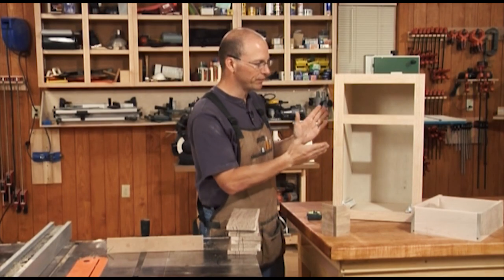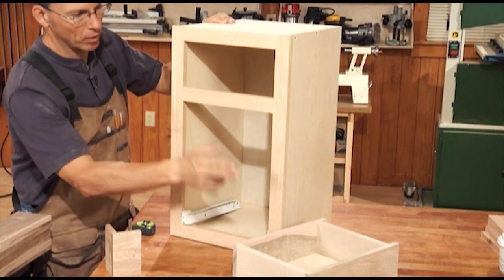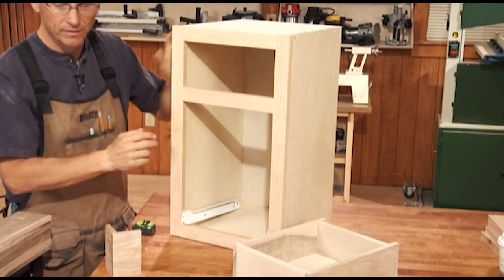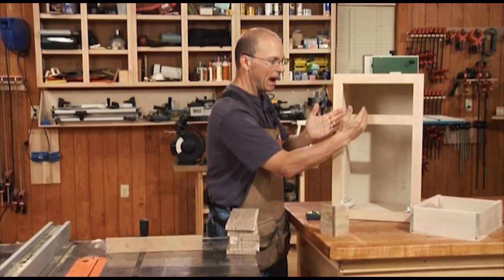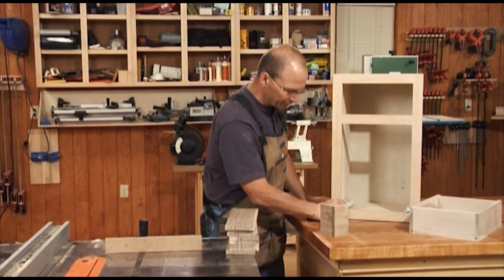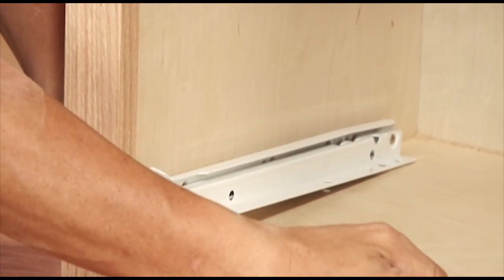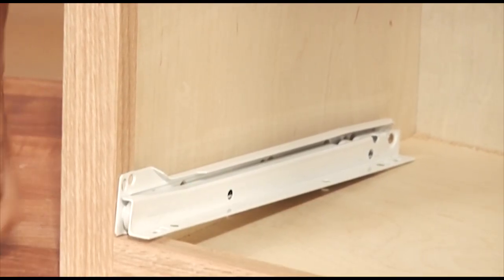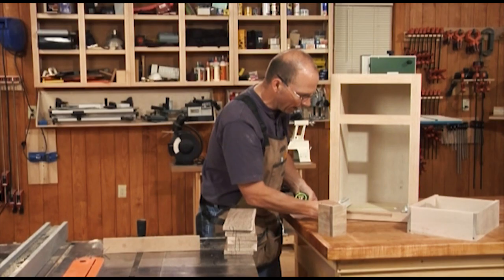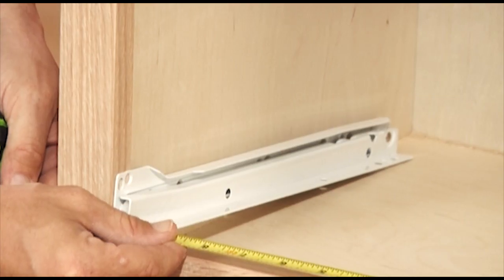For our first drawer, we're going to use this project as an example. We're going to fit a lock rabbet drawer into this opening. The first step is to determine how wide the drawer is going to be. With these epoxy coated slides, I've used double face tape to secure them to the side of the cabinet, and now I can measure how wide the drawer is actually going to be. In this case, we're about ten and a sixteenth.